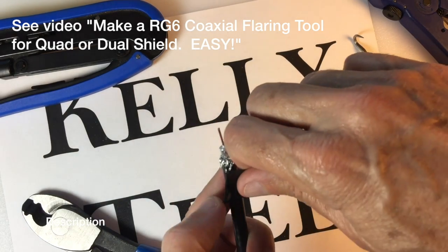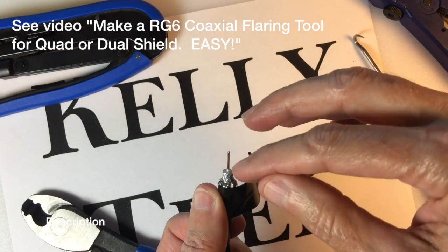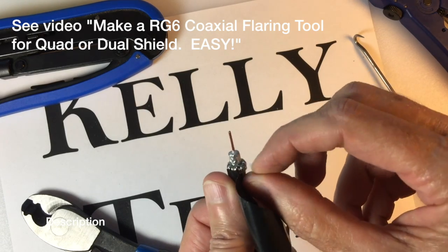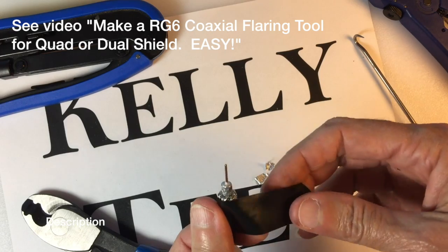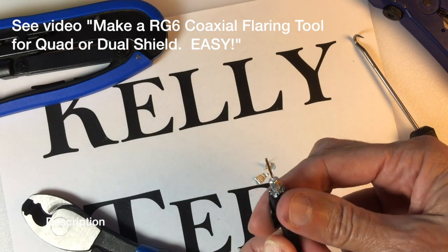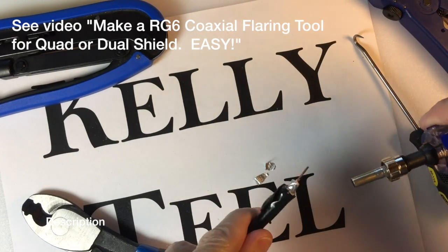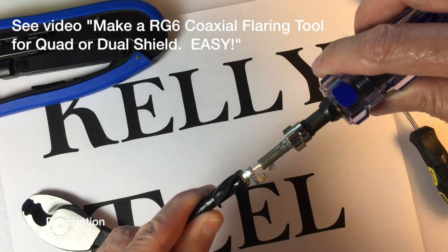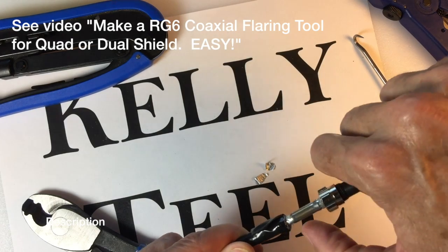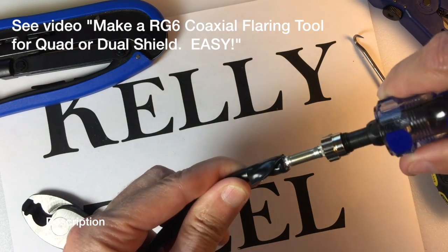Put a piece of tape around it to hold all the braid back in the doubled-back position — that keeps the braid from slipping back inside the jacket. There's a little bit of braid going horizontal that a flaring tool might snag and push inside the jacket, and you don't want that at all. If any braid gets going back inside the jacket, it jams up like a log jam and the only thing you can do is cut about two inches off and start again. With the tape holding the braid back, take our homemade flaring tool and put it on with a little oval shake as you push it on — that helps line it up.